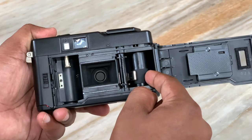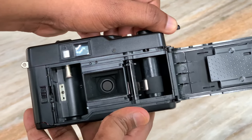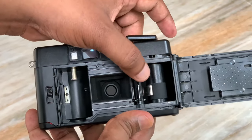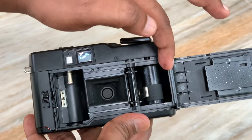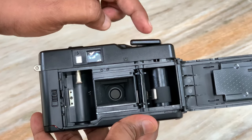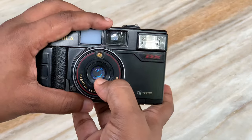If you want to load the film, this is the mirror area. This is the lens. The lens is closed.